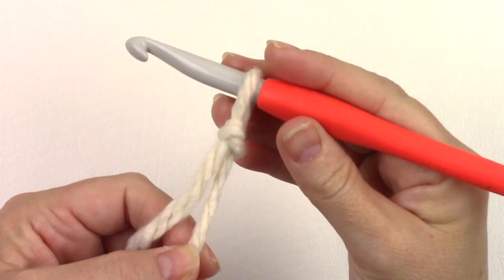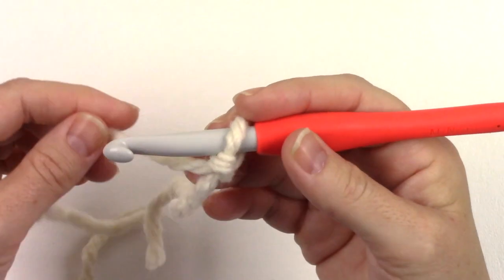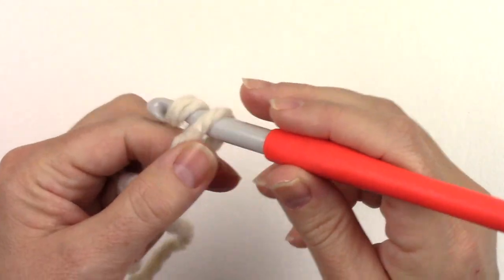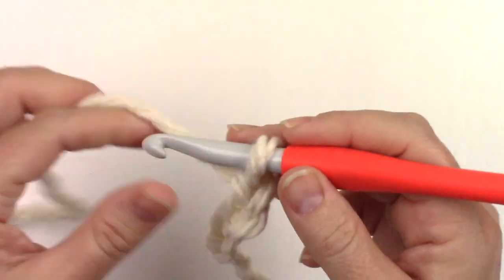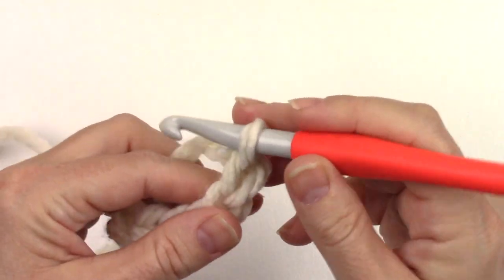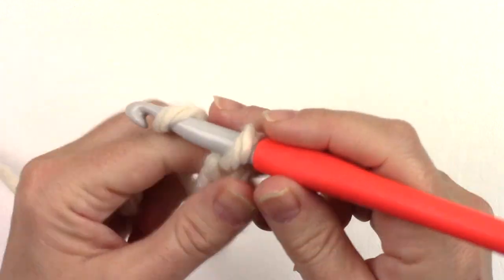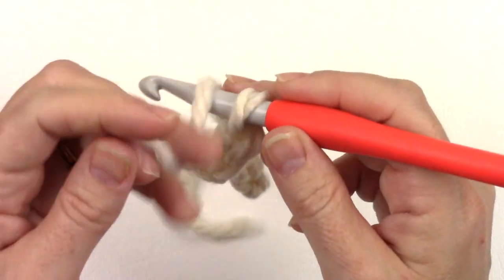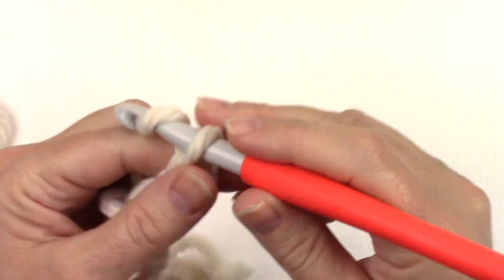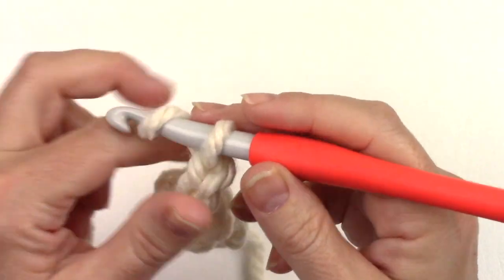For row one I chain 20. I prefer to work into the back hump of the chain.